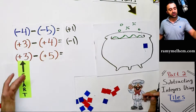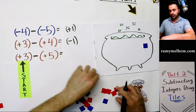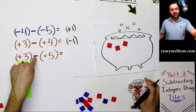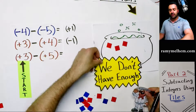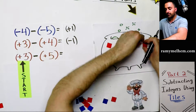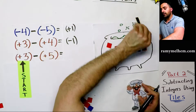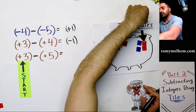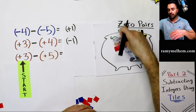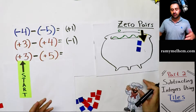This next one is very similar: positive three, take away positive five. We set it up the same way — here's positive three, but take away positive five and we don't have enough. No problem, add one zero pair. That's a zero pair. Do we have enough now? Yes — remove three positives, done. Separate them from the group. The answer is negative two.